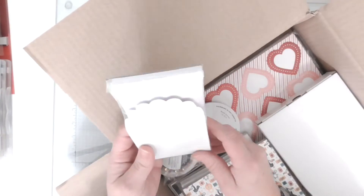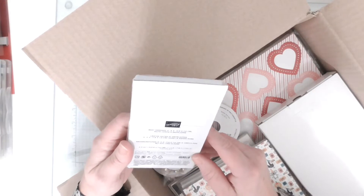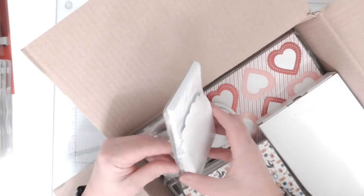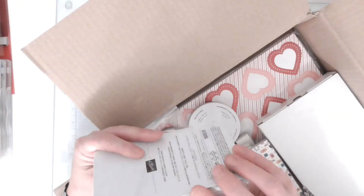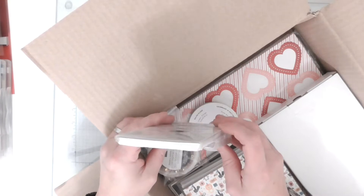And these little note cards - how cute are these with the little scalloped envelope there! That's part of the Best Dress collection, so that goes with the one with the makeup and lipsticks and handbags and shoes. They're little three by three note cards - I think those are super pretty.